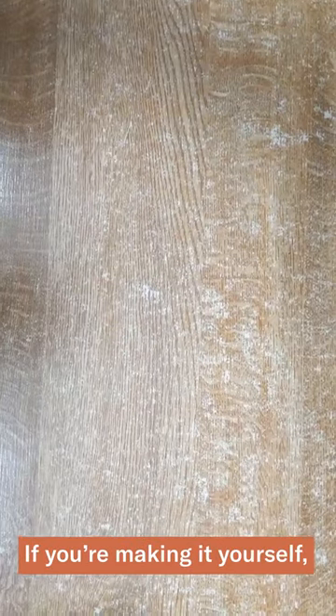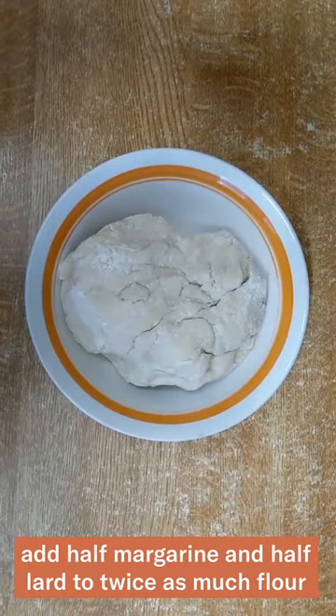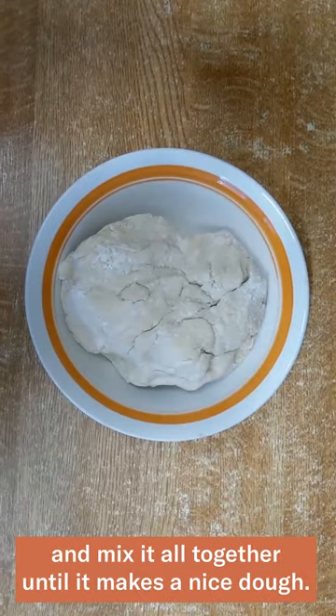First, we need our pastry. If you're making it yourself, add half margarine and half lard to twice as much flour and mix it all together until it makes a nice dough.